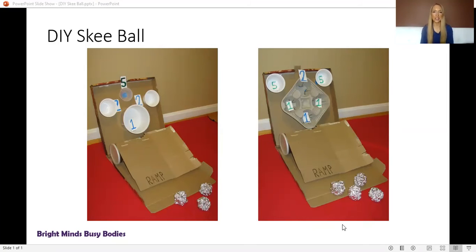You can use various things for your skee-ball balls such as foil balls, crumpled paper balls, as well as little ping-pong balls — whatever you can find. You can also add various point values to the different targets, which is a great way to incorporate some math in adding up the score.